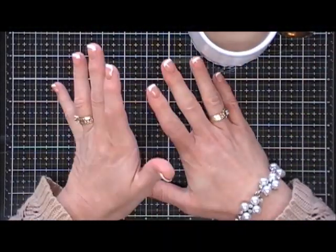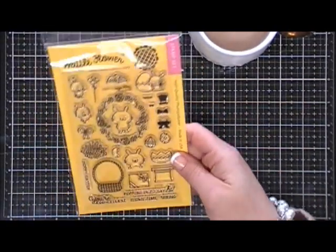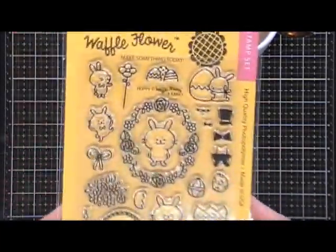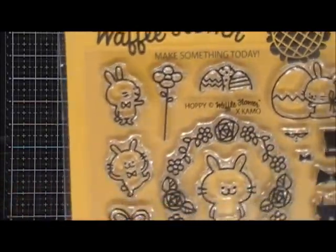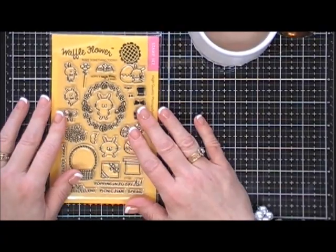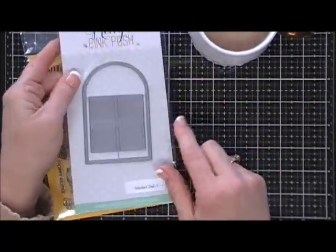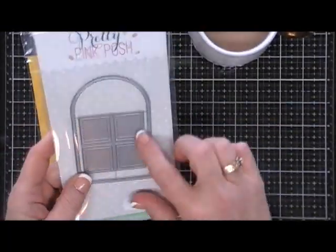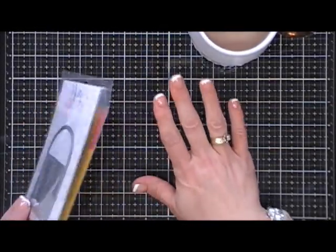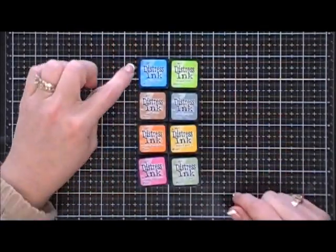We're going to start off by using the Waffle Flower stamp set called Hoppy. It is so cute — I love the little bunnies in it and all the scenes you can create. I'm also going to use a new die from Pretty Pink Posh called Stitch Duo 3. I really love the dome-shaped window that it creates, and I'm looking forward to using both of those products today.